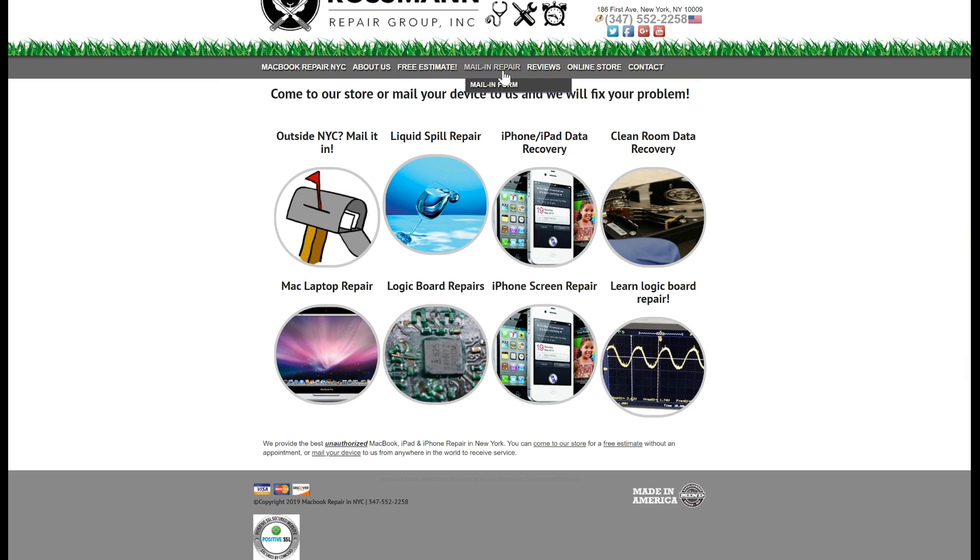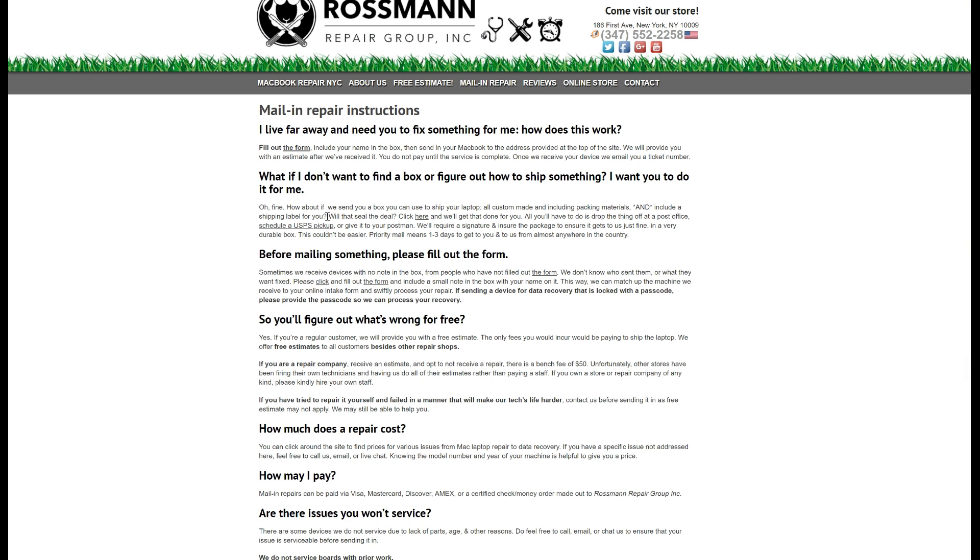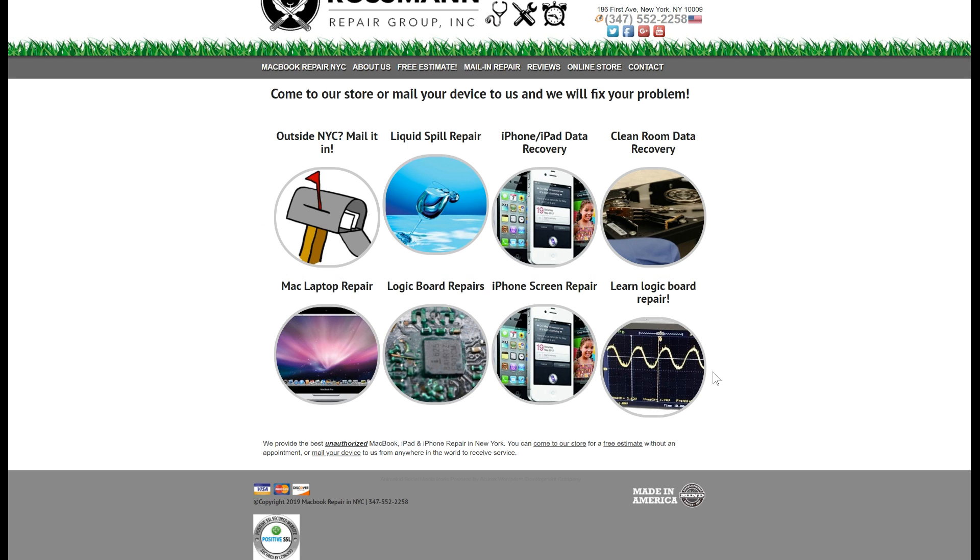Do you have a MacBook that needs to be fixed? Come by our store, which is open to the public at 186 First Avenue in Manhattan. Located outside of New York? No problem — send us a machine from anywhere in the world by going to our website or heading over to sendyourmacbook.com, where you'll be redirected to our mail-in instructions page. We have a live chat, a phone number where a representative will pick up during open hours, and a contact form.